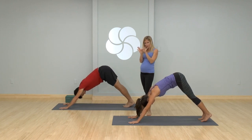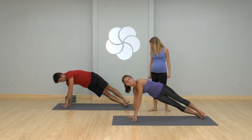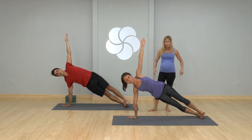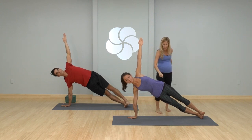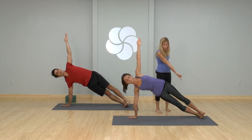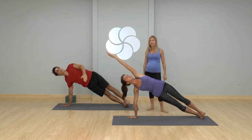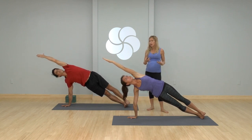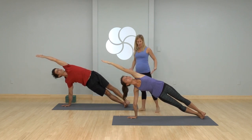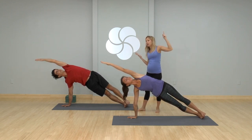Feet come together, shift forward to plank pose, top of a pushup. Roll to the outer edge of your right foot, stack your feet, stack your hips, stack your shoulders. Flex your feet a lot. We get a little wobbly here, particularly in the hips — have your top hip move just a little bit more forward than the bottom hip, and at the same time lengthen that tailbone towards your active feet. Now reach and stretch your top arm overhead, wrap that tricep in. Ujjayi — smooth breath, even when the body is a little off balance. Last two: lift the chest a little higher, keep that top hip moving forward as you roll the left ribcage back. Left arm up.